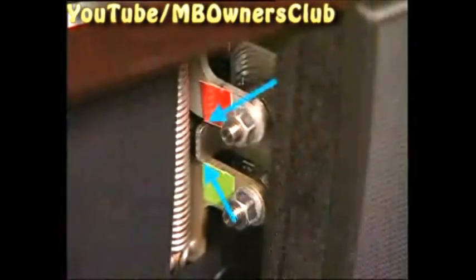Now close the window. Then switch the ignition off. Then at the rear door, check whether the two levers of the emergency operation are correctly closed. No faulty operation is found.